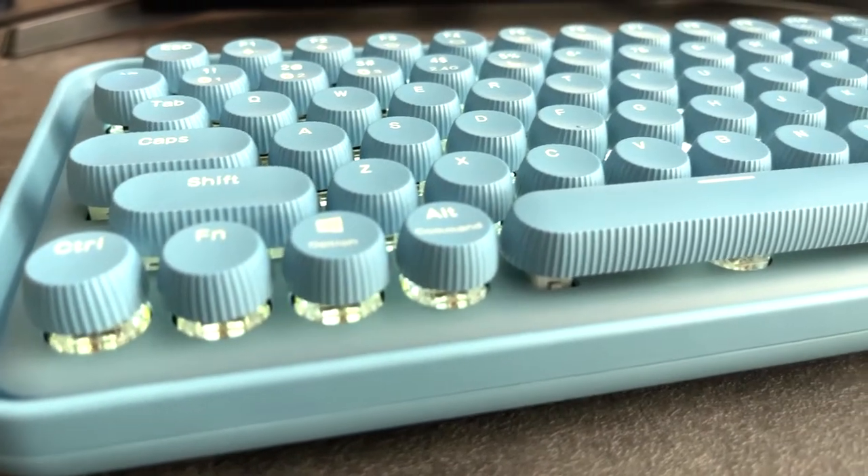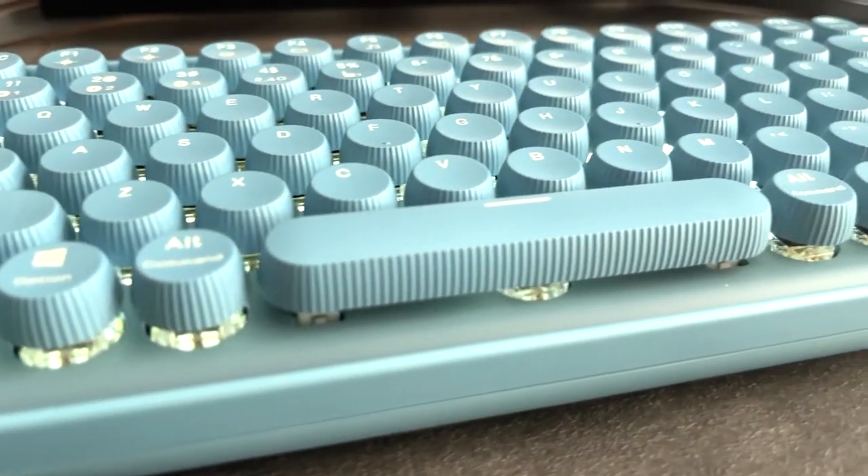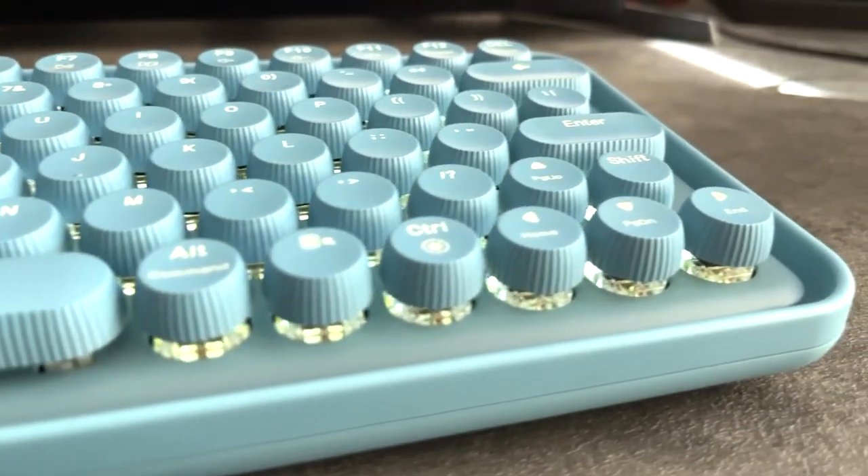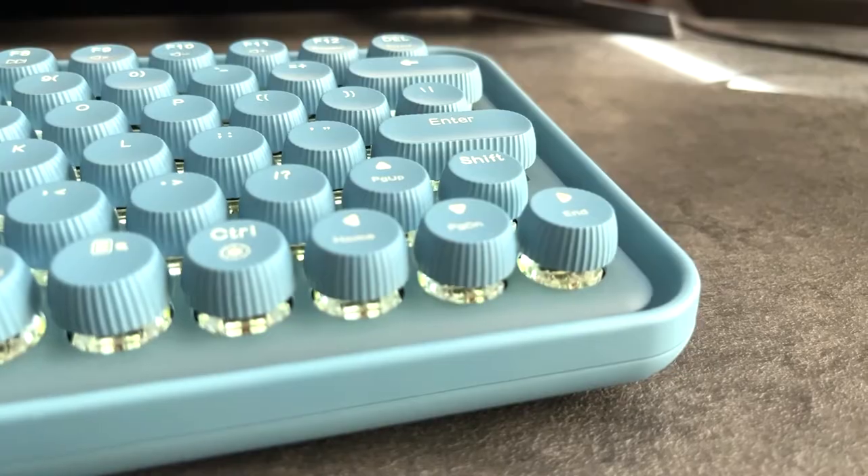Hey guys, welcome back to Newcom's YouTube channel. Today we are unboxing and reviewing the Rappu Realmo Pre 5 Wireless Mechanical Keyboard. Let's get right to the unboxing.